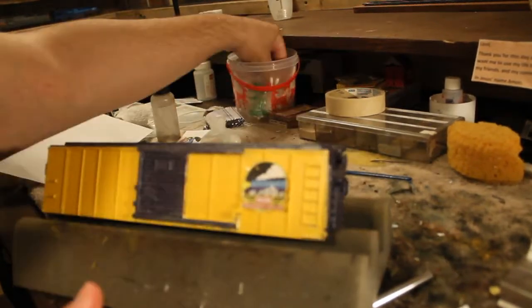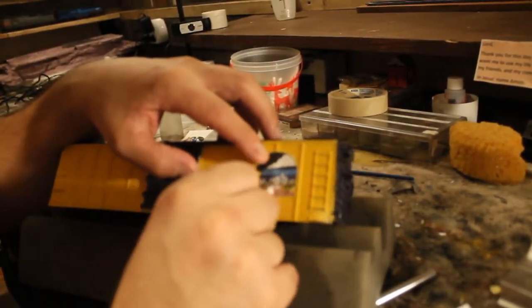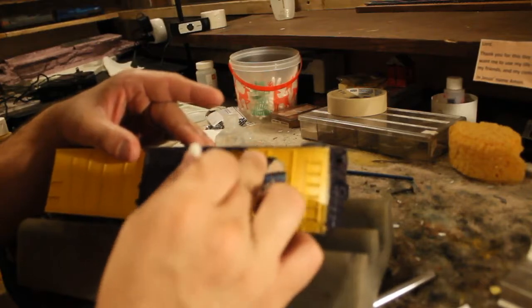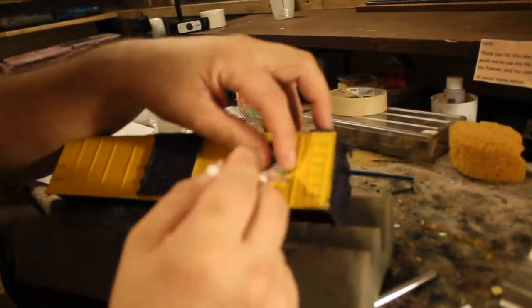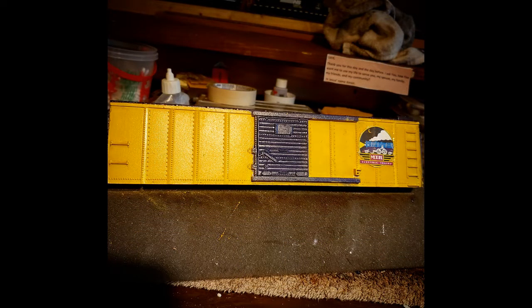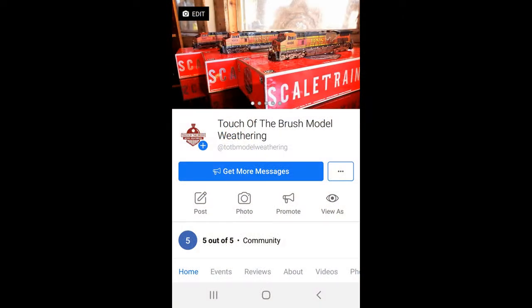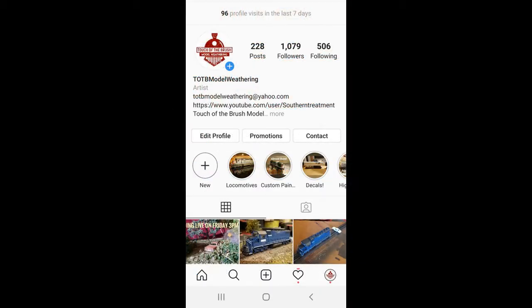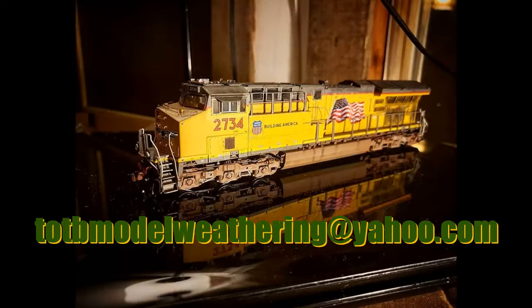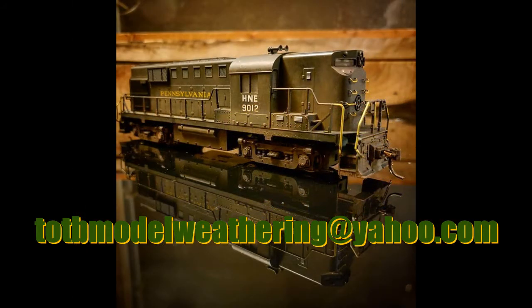I hope everybody enjoyed this video. Stay tuned for the next part of this project where we're going to be weathering and patching for the Lionel company — some really nice weathering from beginning to end. Have a great week! This is Joey G with Touch the Brush Model Weathering — happy railroading! Touch of the Brush Model Weathering welcomes you to follow us on all social media platforms where we post almost daily with project updates, upcoming clinics, and videos. If you'd like a project completed by us, contact us at totbmodelweathering@yahoo.com.